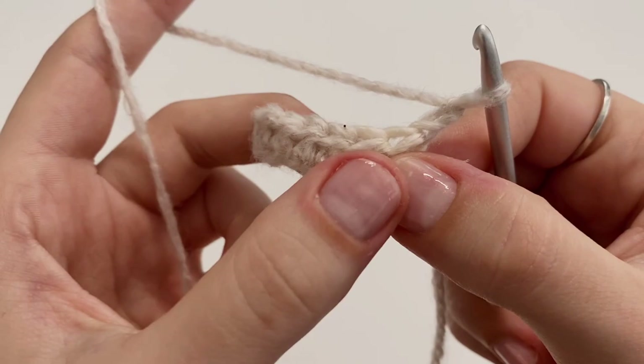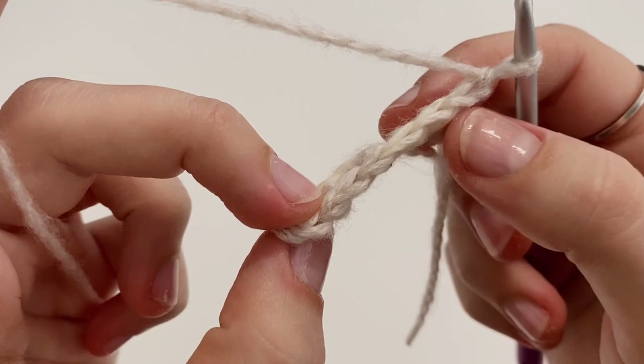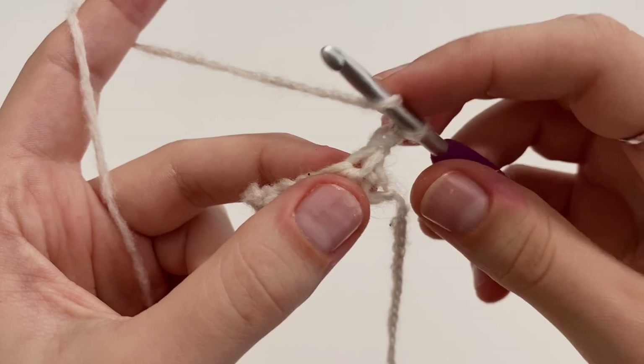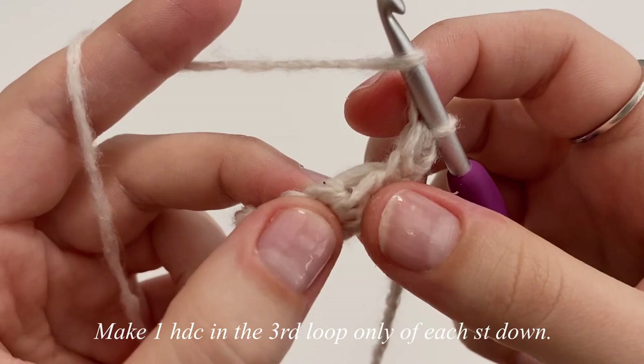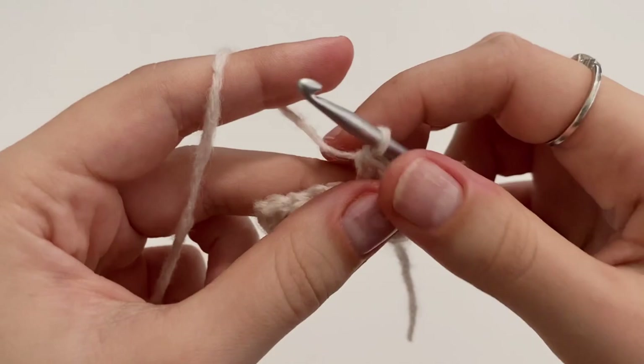So what we're going to do is work in that third loop only. I'm just going to insert my hook into the third loop and make a normal half double crochet, and you're just going to do that in every single stitch for row two. Insert into that third loop only.